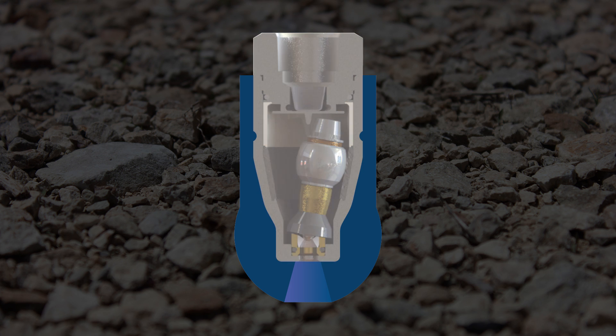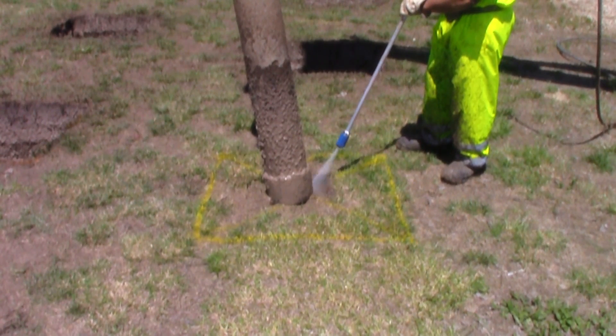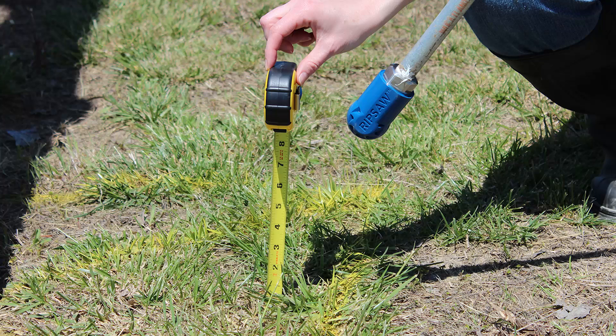Always observe proper grounding procedures when performing hydro excavation. Urethane coating on the nozzle tip is designed for safety. The nozzle should be replaced when the urethane coating is worn. A distance of at least 8 inches must be maintained between the nozzle tip and the underground facility or subsoil.